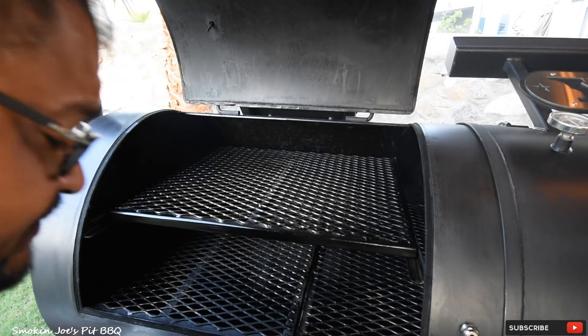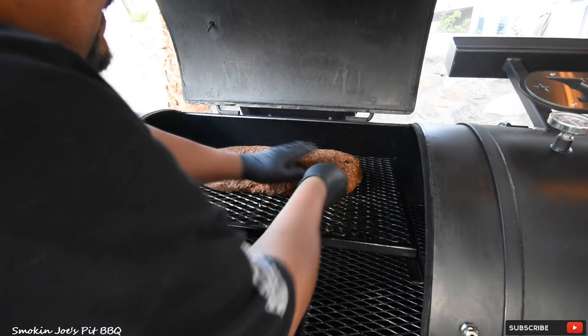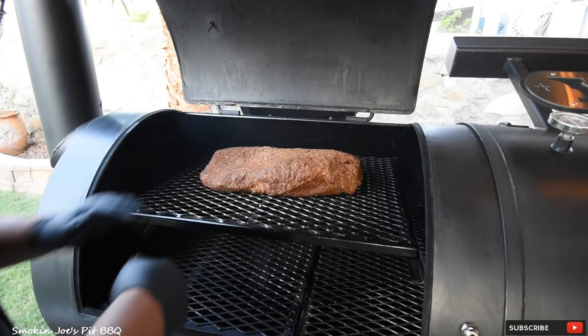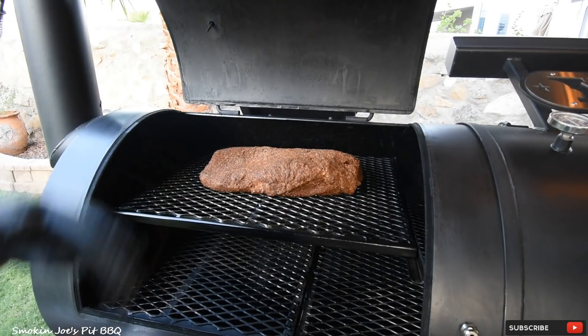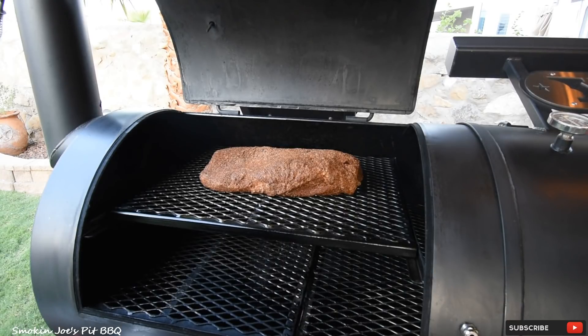Here's our gorgeous brisket — point towards the firebox. I am not going to use any probes because I don't really go by temperature, I go more by color. Once the brisket is almost done, then I will grab a Thermapen and start checking the internal temperature. This is going to roll for probably 3 hours before I even spritz it. I will be spritzing with apple cider vinegar and water, mix it 50-50. We will see you guys in 3 hours.